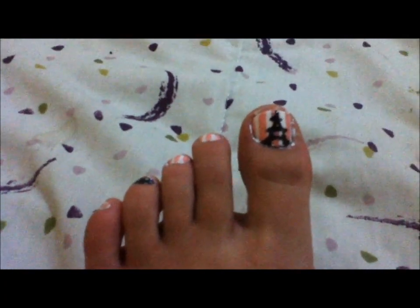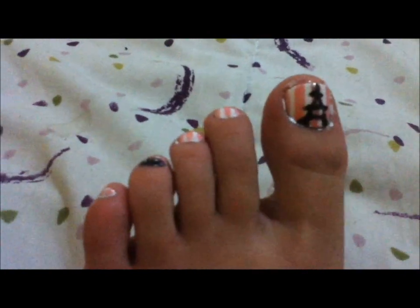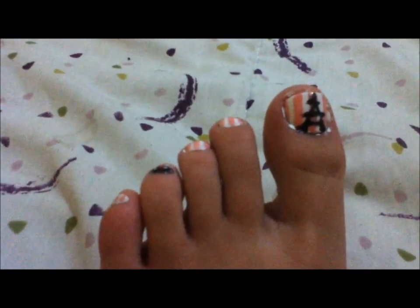Hey guys! I'm here tonight to make this super quick tutorial showing you how to get these adorable Paris France themed nails. On this toenail there's an Eiffel Tower, and on this one there's a bit of black lace, and on the rest there's just pink and white stripes. This was really simple and really fun to do.